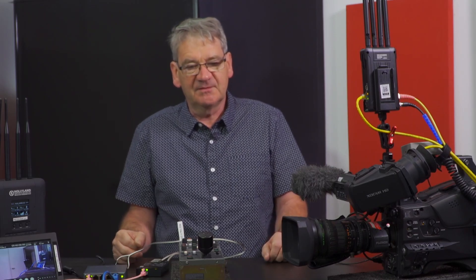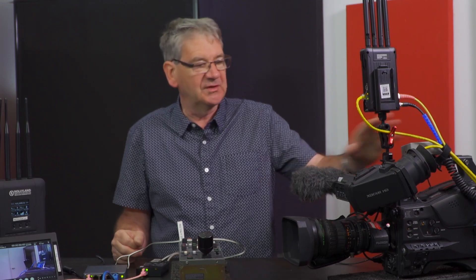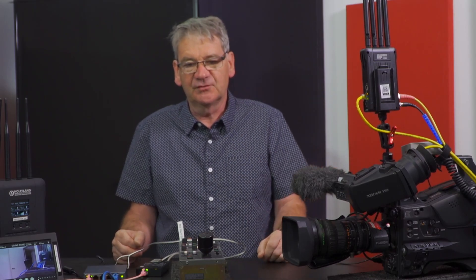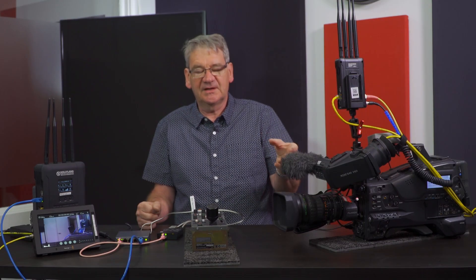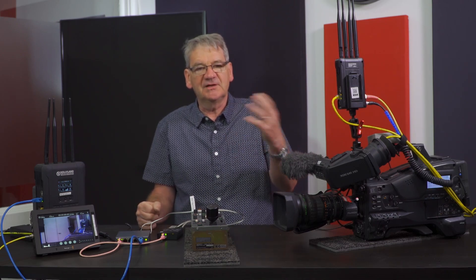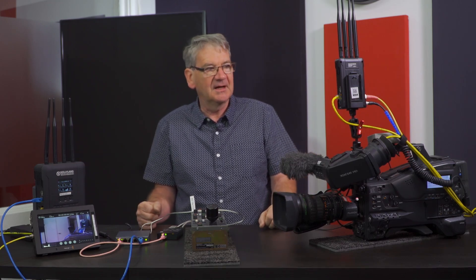I would always recommend you run the hand mic audio through the wireless system if you're doing interviews on a wireless camera — that way you'll keep your audio running in sync. But if you can't do that and you're working a radio mic type system, you'll need to run a delay for recording the RF camera.